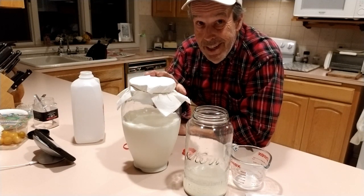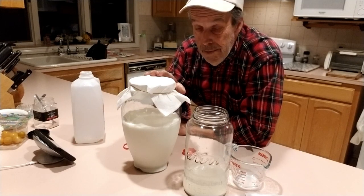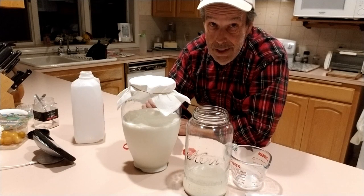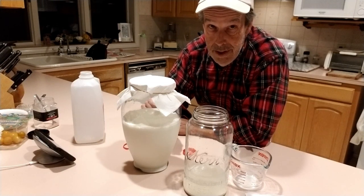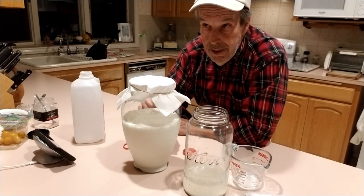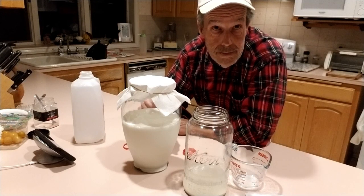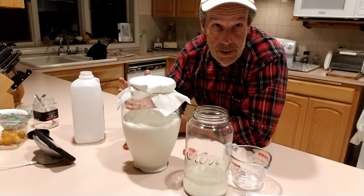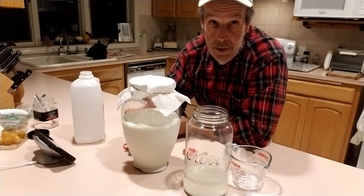It'll begin to smell kind of like cheese, because in essence that's what we're doing — we're going to make a split where the fat and proteins float to the top, and what's going to be left is lactobacillus in a whey serum. That serum is the carrier for the lactobacillus, and that's what we're going after.